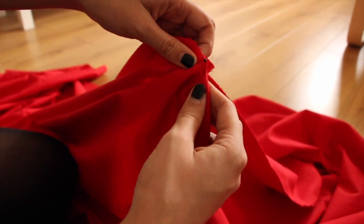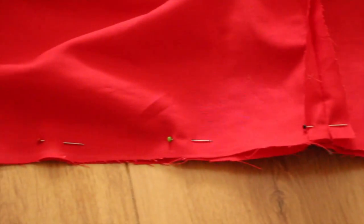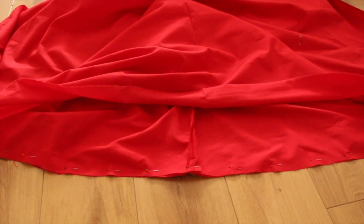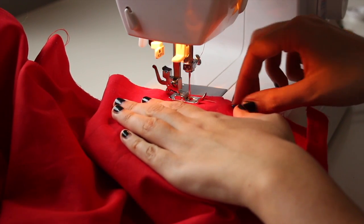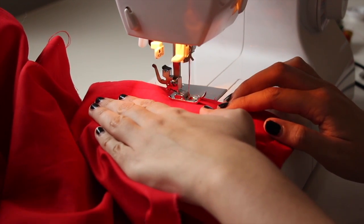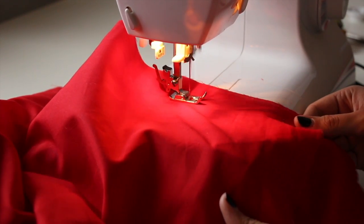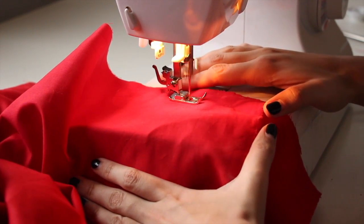Dann klappen wir unseren Stoff auseinander und befestigen die Mitte der Kapuze an die Mitte des Capes. Das habe ich wieder mit Stecknadeln gemacht, genau so wie ihr es hier sehen könnt. Dann geht es auch schon wieder an die Nähmaschine: hier näht ihr die erste Naht ganz nah am Rand des Stoffs entlang. Dabei müsst ihr aufpassen, dass ihr die Stecknadeln wieder rauszieht und nicht einfach übernäht.